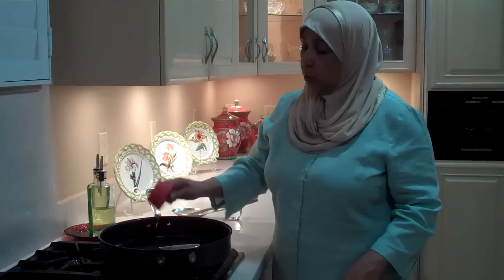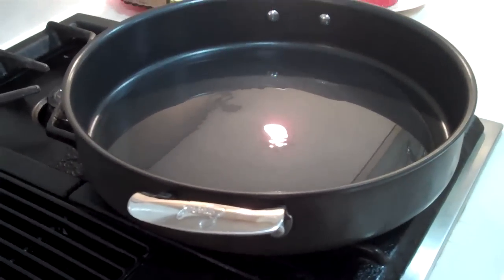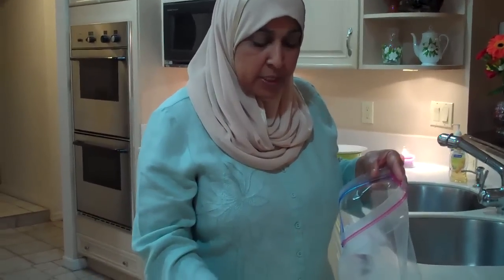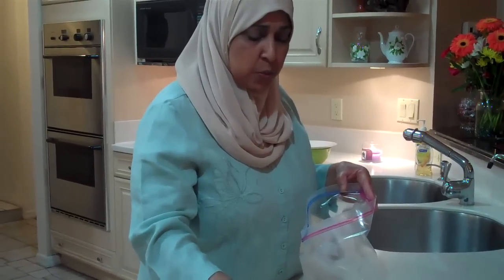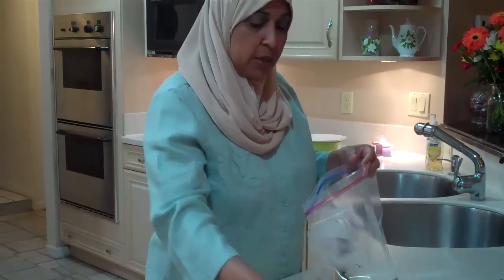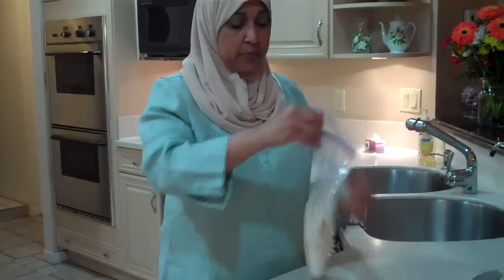I'm heating three-quarter cups of oil in this pan. While it's heating, I'm going to add to half a cup of flour: half a teaspoon of curry powder, one teaspoon of turmeric, and a quarter teaspoon of cumin. This will add some great flavors to the chicken, and this is what's going to give it a nice color. I'm just going to shake this up so it mixes.